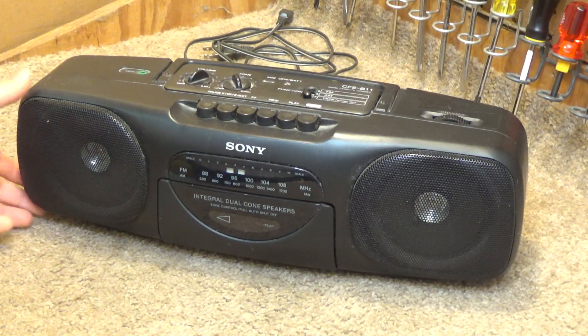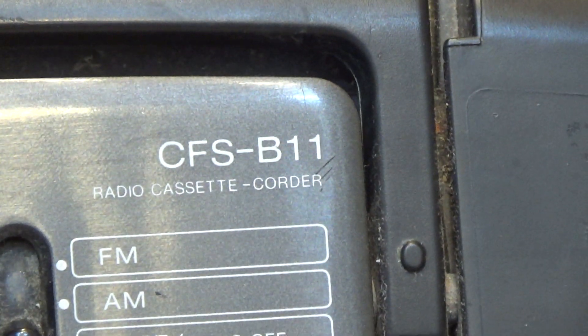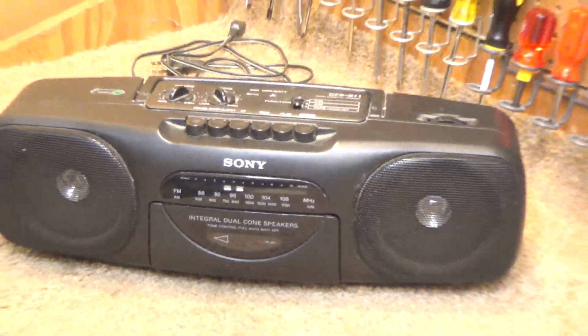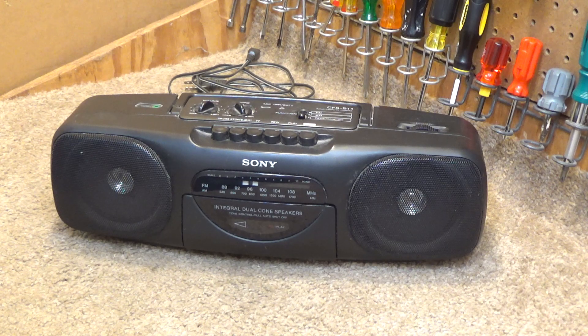Hello viewers, here is yet another Sony CFS-B11 radio cassette recorder. I have several of these now. This is one of those things that I get whenever I see it, as long as the price is good, because it's a very good quality and very versatile piece of equipment.